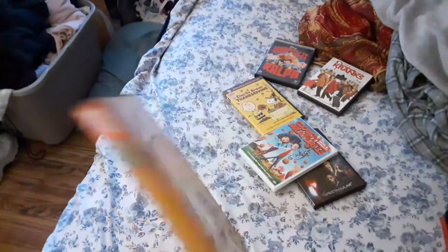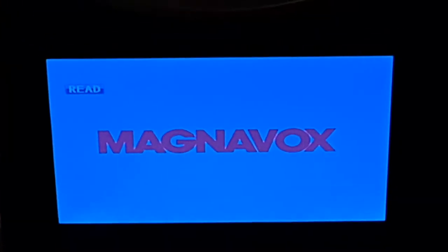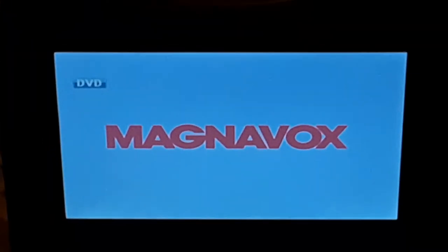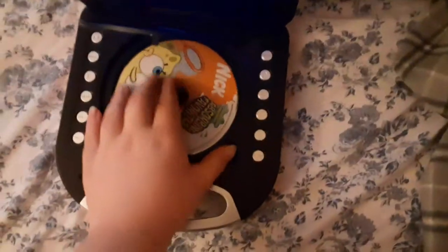First we're gonna be starting out with SpongeBob Assorted Favorites, which has the Nickelodeon fish logo on there. So here comes the Nickelodeon fish logo recorded on the portable DVD player. I'm gonna have to zoom it in for you guys to see. All right, that was the Nickelodeon fish logo recorded on the portable DVD player. Yeah, there was a black screen right there but the disc is okay.